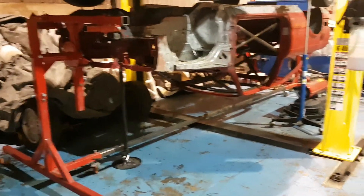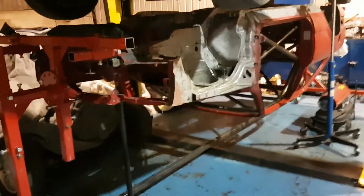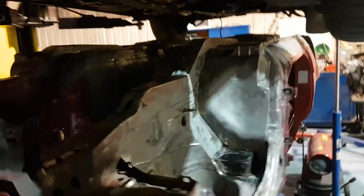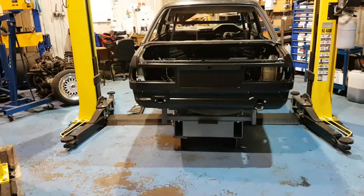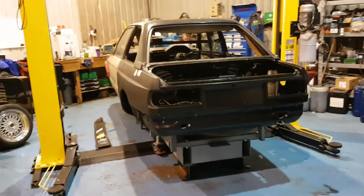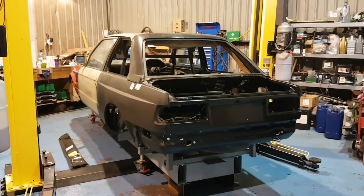We're also halfway through the process of doing another one here for another customer - you can see that car is on the spit and we're doing exactly the same process for that customer. The underside of that car has been fully stripped back to bare metal, it's now going to go away and be fully sandblasted, then the same principle - fully coat it so it can be safe for road use with all the original under-sealer back in place. So that's today's progress.